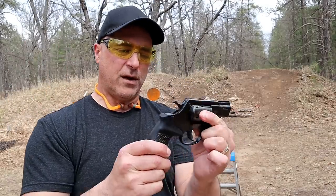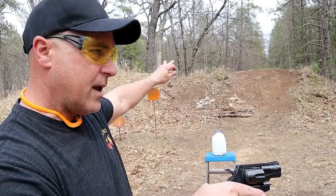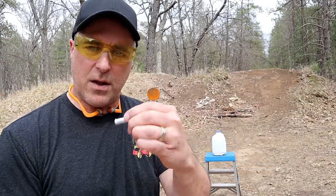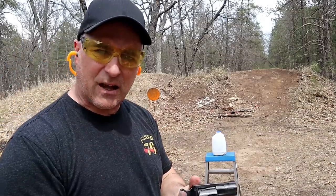I'm excited to do this. We're gonna do the milk jug filled with water, fire at a couple of pizza boxes, check out the spread, and see what these loads will do. These are best suited for rodents and snakes and things like that.